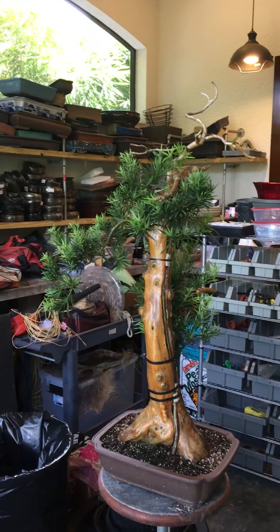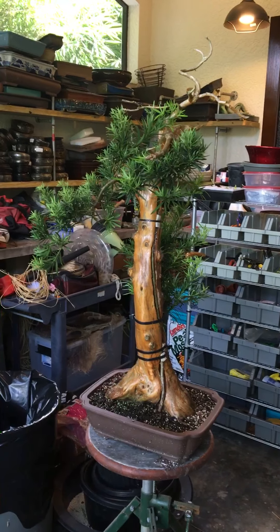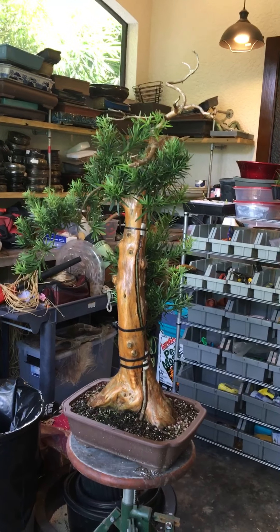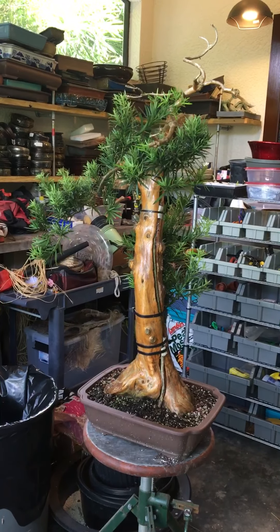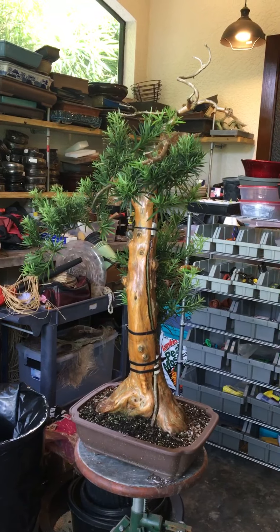Good morning YouTube, today is Friday, August 23rd, 2019. A couple of people have asked me to give an update on my podocarpus phoenix graft. This is a podocarpus tree that I styled with Eric Weigert at one of his workshops.